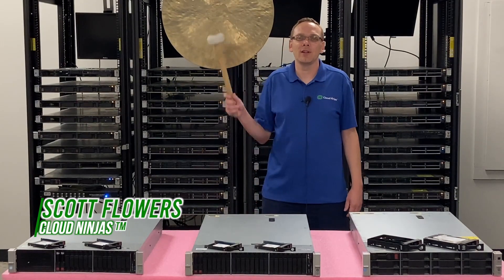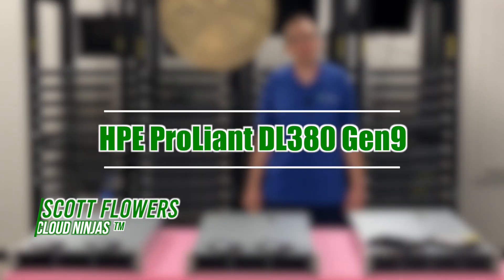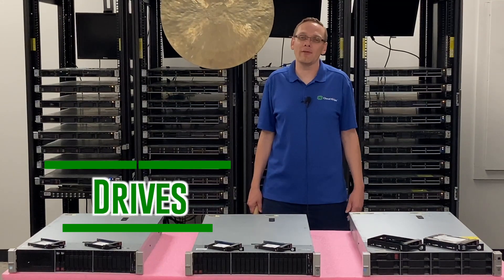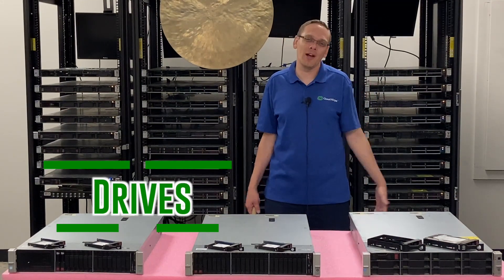Hi, I'm Scott Flowers with CloudNinjas. Today we're here to continue our series on the HPE ProLiant DL380 Gen 9 server. In this video, we're going to specifically focus on drives, both hard drives and solid state drives. Let's get going.